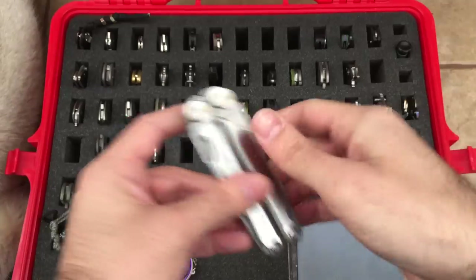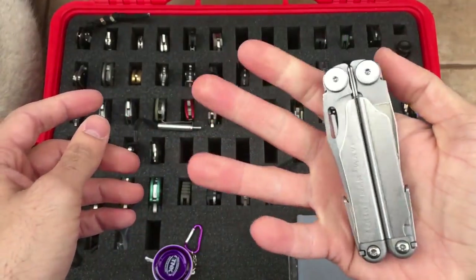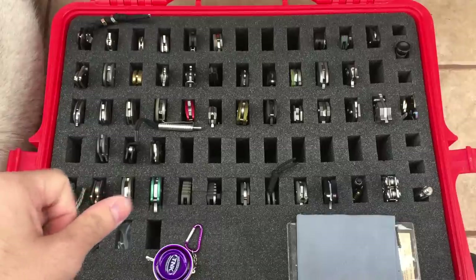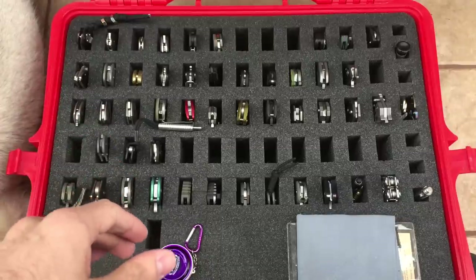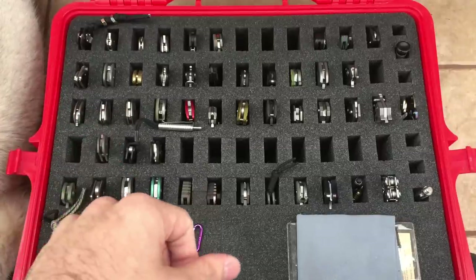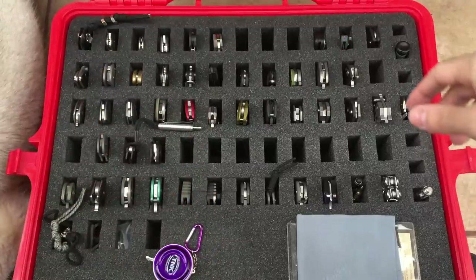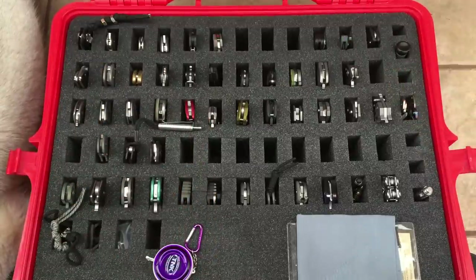Here we just have the Leatherman Wave multi-tool — just a standard one, just have that sitting in there because why not? Alright guys, that is the majority of my knife collection. I'll again make a part two with my traditional knives, my other case, and my fixed blades. As always guys, thanks for watching — I'll see you on the next one.